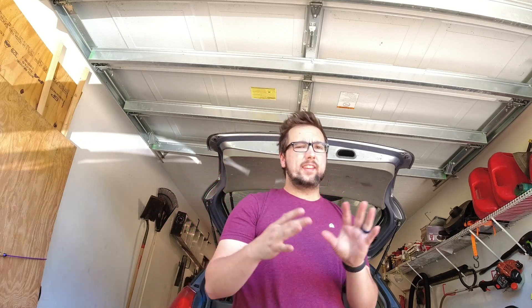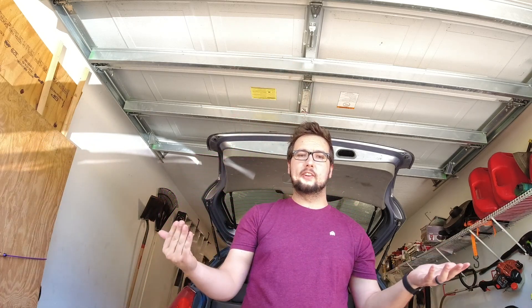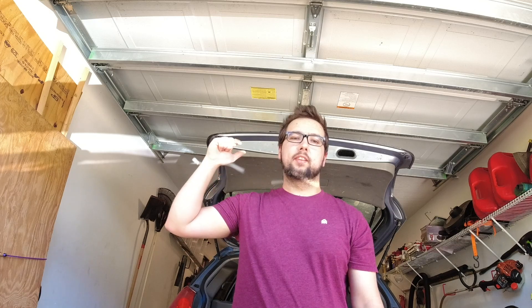That's pretty much all the mods — there are probably a few other small ones I missed, but those are some of the best mods I've ordered from Amazon. A lot of them cost under 30 to 40 dollars, so if you're looking for great mods to start with on your Corolla, these are perfect. The convenience of Amazon — getting all your parts within two days — is really what it's about. Comment below and tell me what mods you've put on your car from Amazon. If you're new, smash that like button and subscribe!